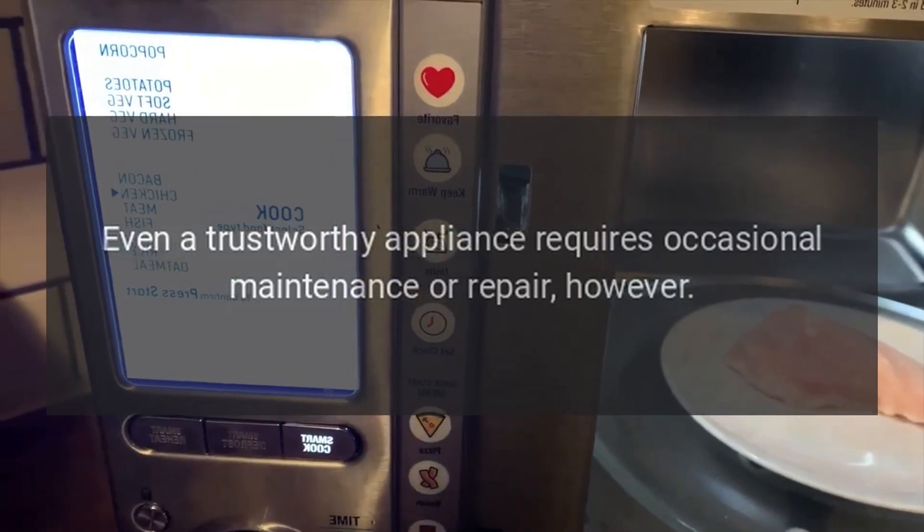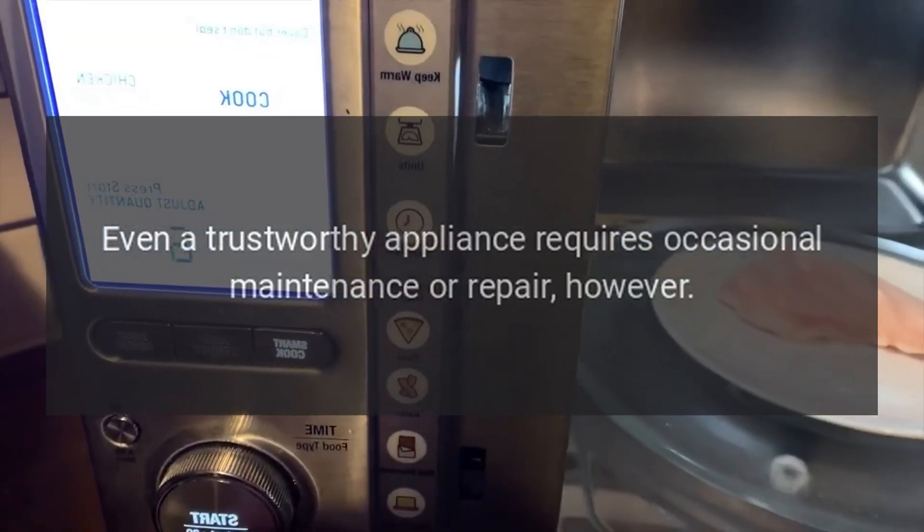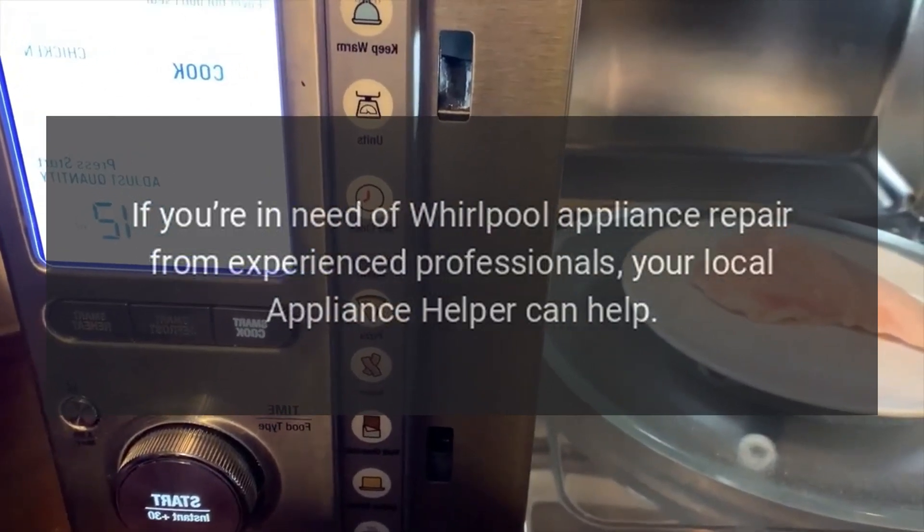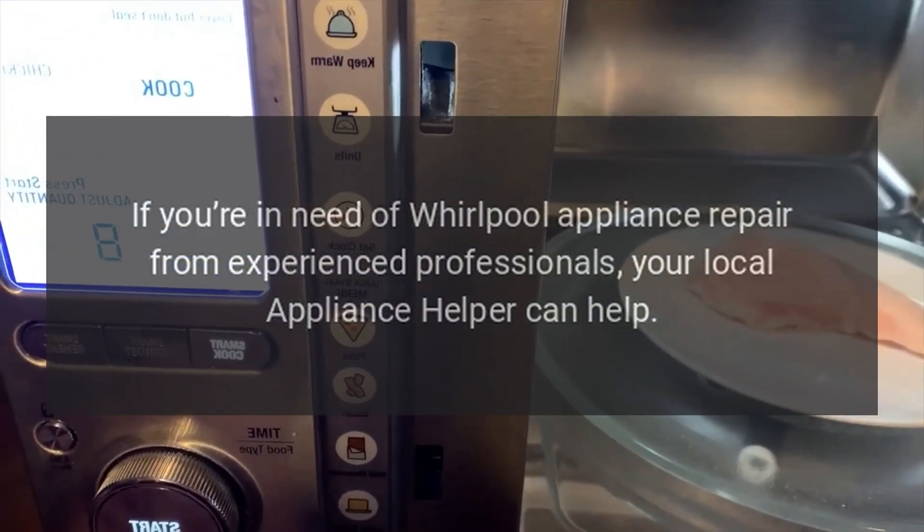Even a trustworthy appliance requires occasional maintenance or repair. If you're in need of Whirlpool appliance repair from experienced professionals, your local Appliance Helper can help.